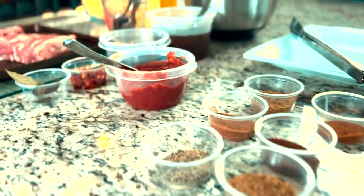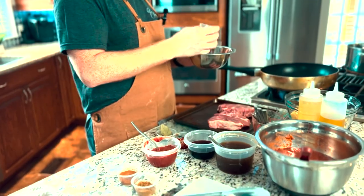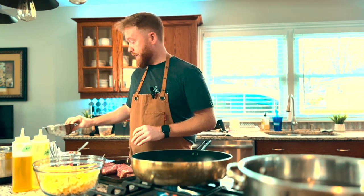First thing we're going to do is get our pan on to medium-high heat. While that's heating, we're going to get our spices all together. For the spice mix program, what we have today is black pepper, coriander, sumac — which has a very bright lemony kind of taste — chili powder, cinnamon, and finally some ground coriander. We're just going to mix this up nicely and set that off to the side.